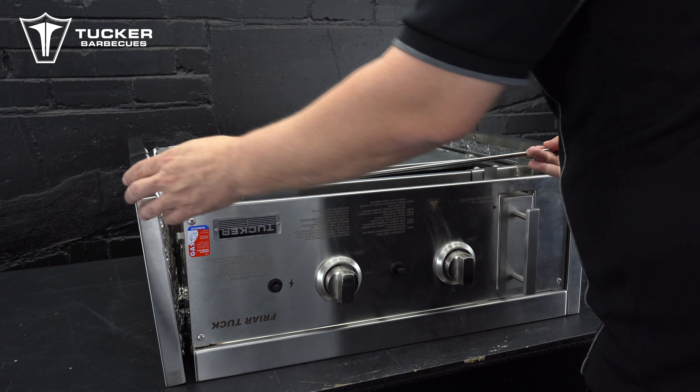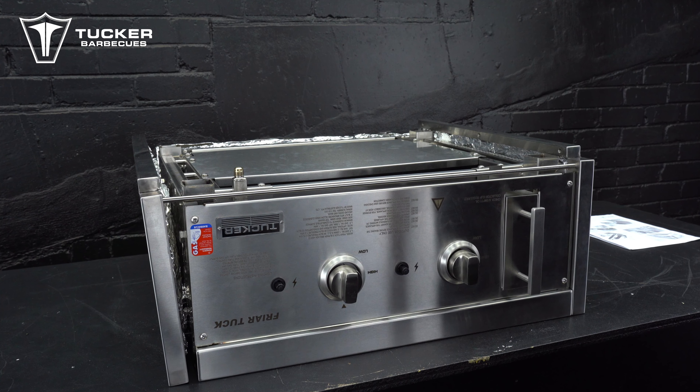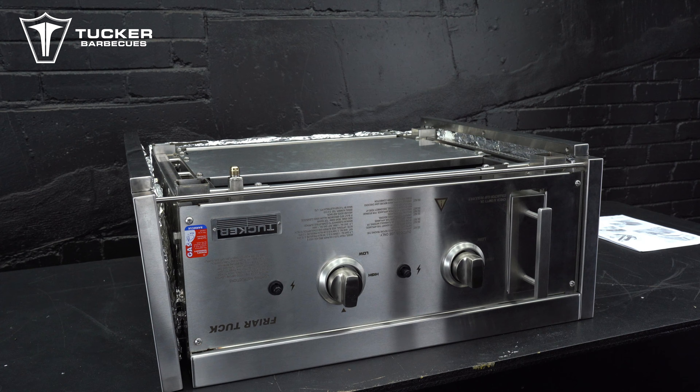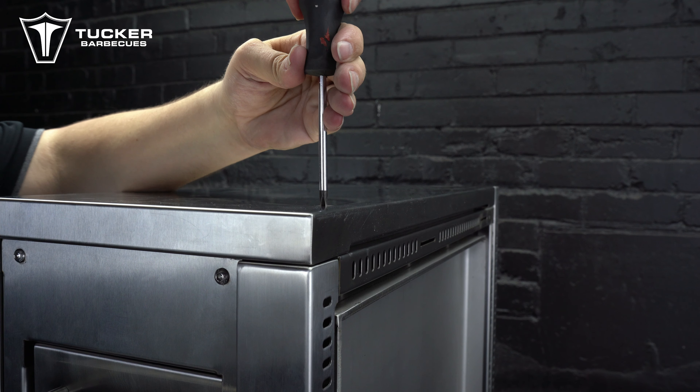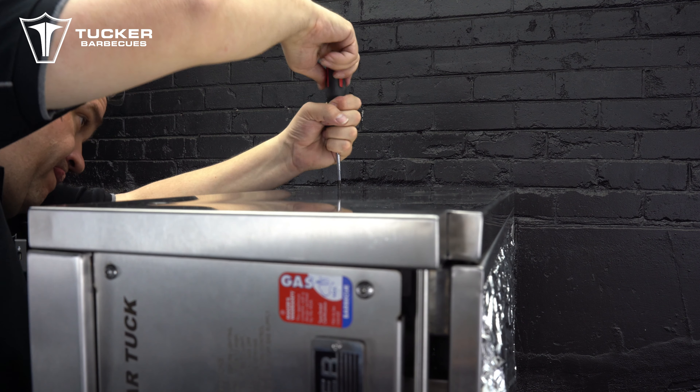Now take the front rail and push it through the location hole in one of the front edges of the side panel, then insert the other end of the front rail into the location hole in the opposite side panel. Now you can finish attaching the side panels to the barbecue using the remaining two bolts and then tighten all the nuts and bolts up.